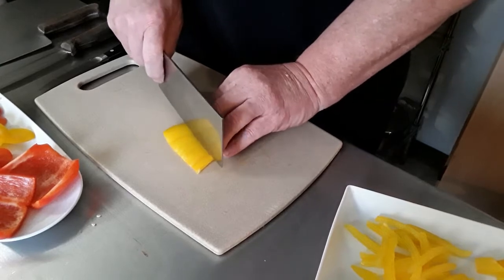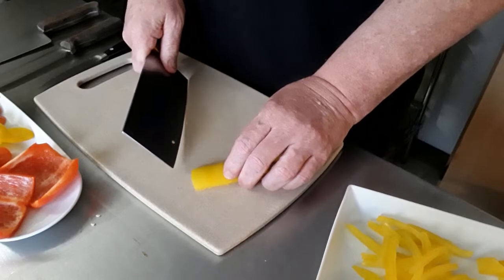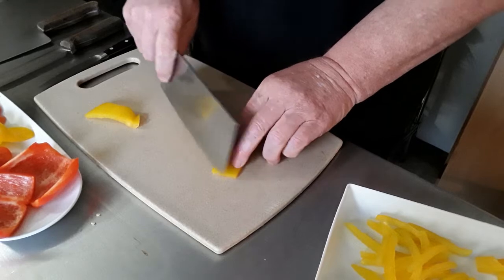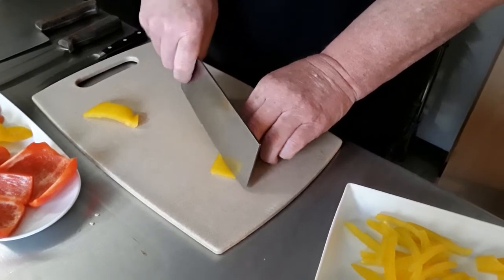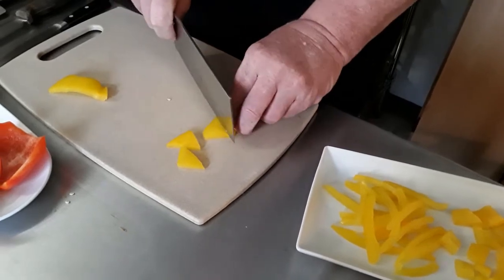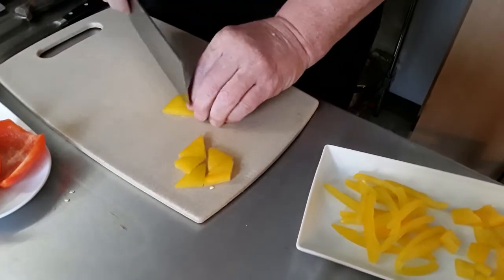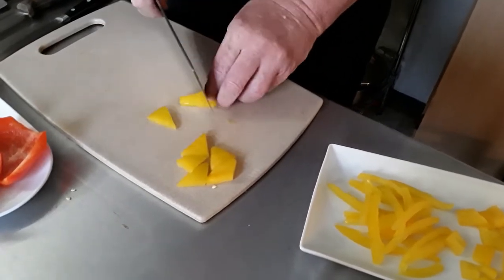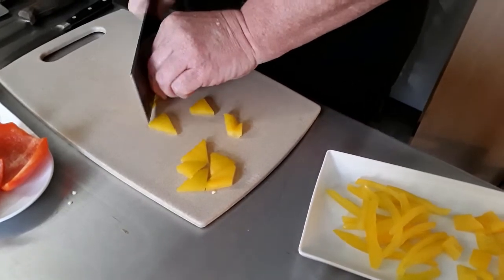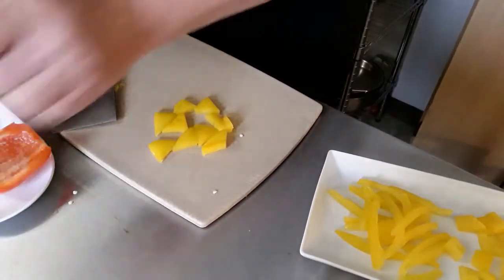Next, there's another thing you can do — it's not a really defined cut, but I like to do it because it's kind of fun and gives something a little bit different look. Basically, you take it and cut little triangular pieces out of it — go one way, then the other way. It looks very nice on a salad. So there's another cut for you.